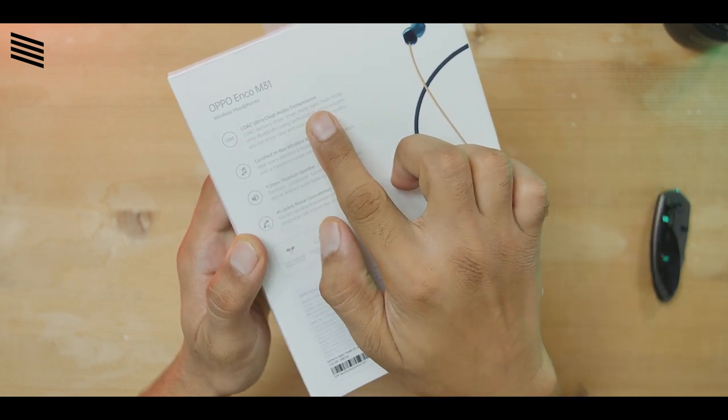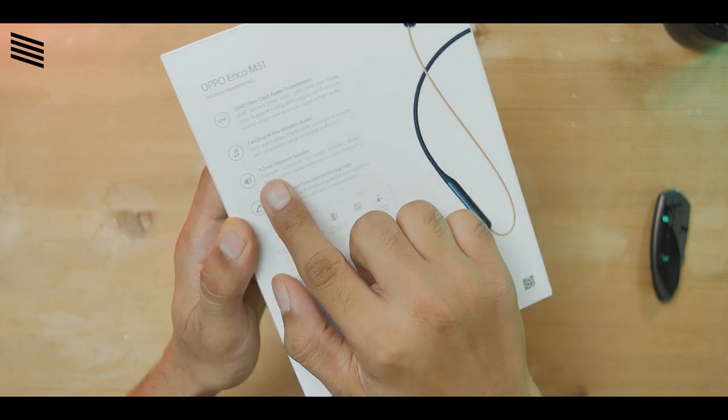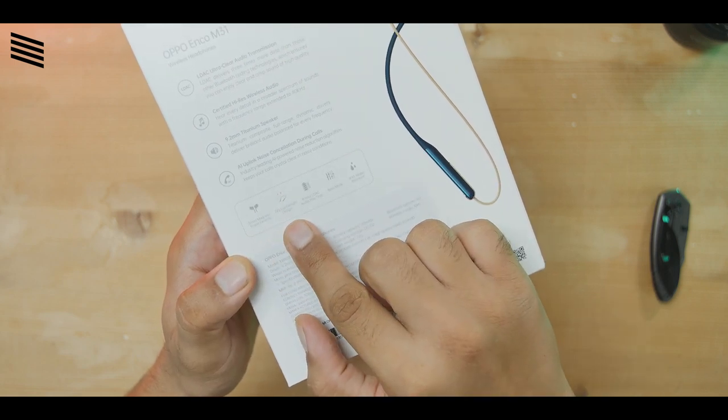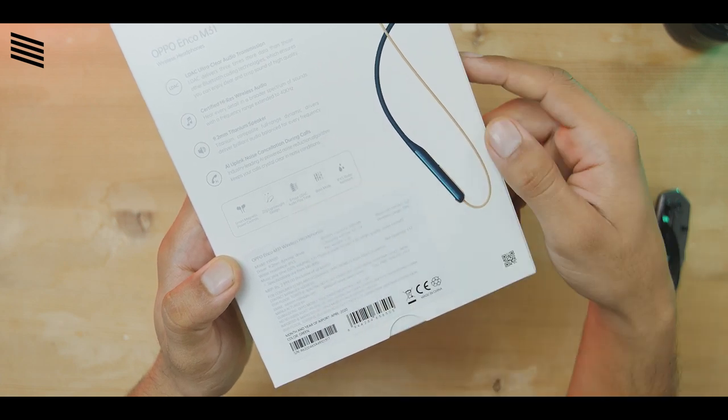On the back of the box we have: LDAC audio transmission — we'll talk about that in a minute — Hi-Res wireless audio, 9.2 millimeter driver, AI noise reduction, smart magnetic earbuds, 22 gram weight, 8 hours of LDAC playtime, bass mode, and IPX5 water rating.